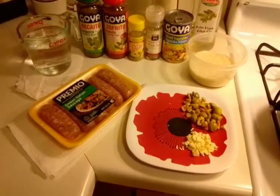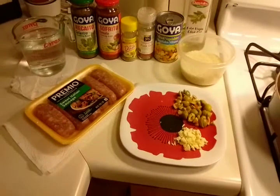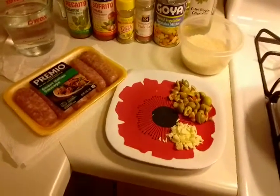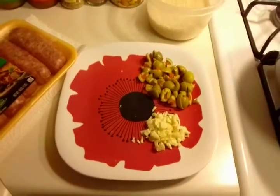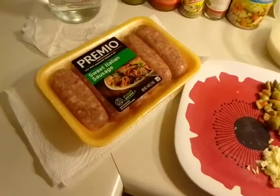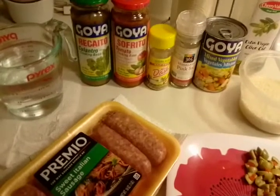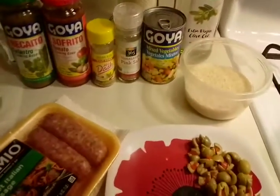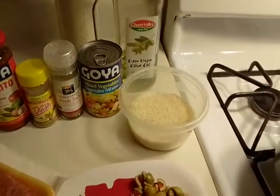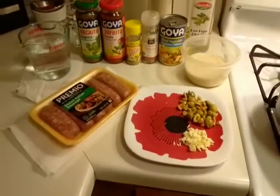Good afternoon ladies and gentlemen and welcome back to Cooking with Mafia. Today we will be making vegetable rice with sweet Italian sausage. We have some olives already cut up — they will be optional — chopped garlic, sweet Italian sausage, two cups of water, cilantro-based sofrito tomato base seasoning, Mrs. Dash, Himalayan pink sea salt, one cup of mixed vegetables, virgin olive oil, and our rice. Let's get the cooking started!